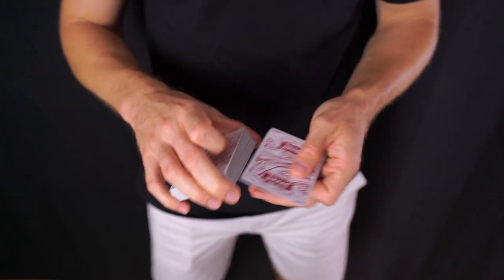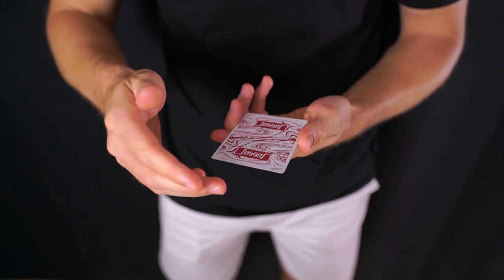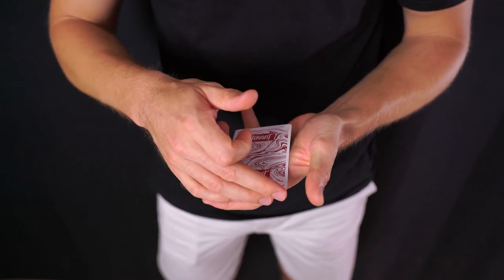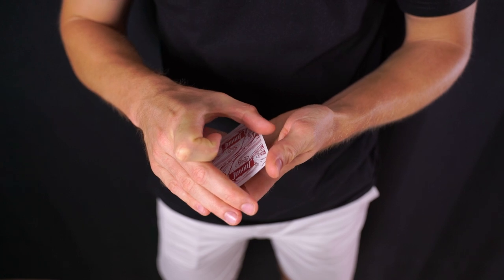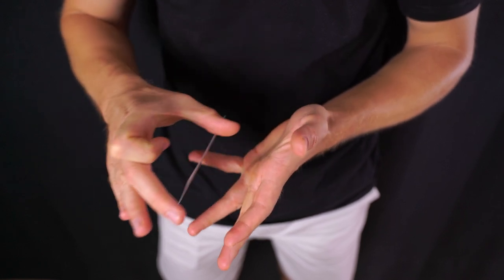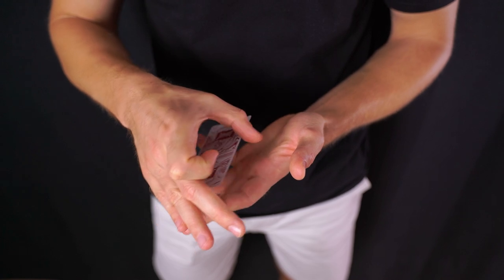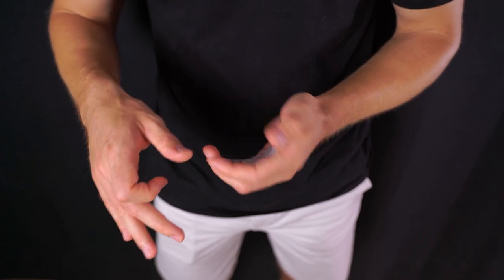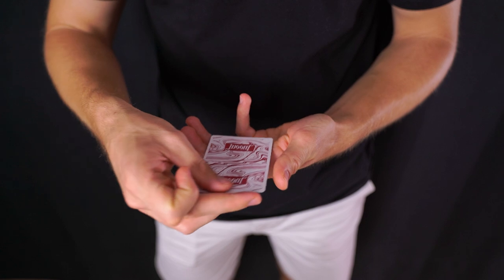Ahora te lo mostraré sin la baraja para que veas exactamente qué ocurre. Básicamente colocaríamos la carta hacia adentro en la baraja, empujaríamos en diagonal, la carta contactaría contra el dedo meñique y aquí se quedaría un hueco donde el pulgar puede contactarla. Sujetaríamos toda la baraja y esta carta la moveríamos en diagonal hacia abajo. Ahora el meñique pasa a estar al lateral y pivota sobre el pulgar, pasando la carta de vertical a horizontal, y simplemente la empalmamos cerrando todos los dedos.